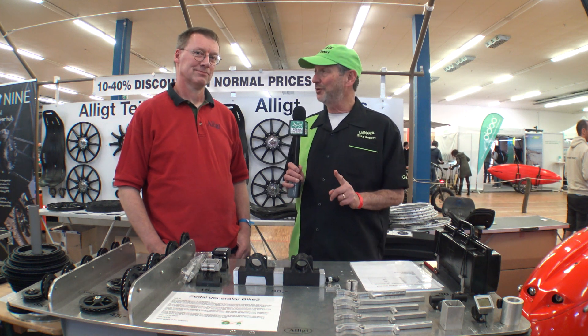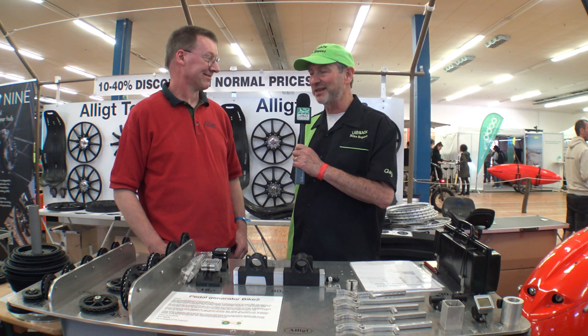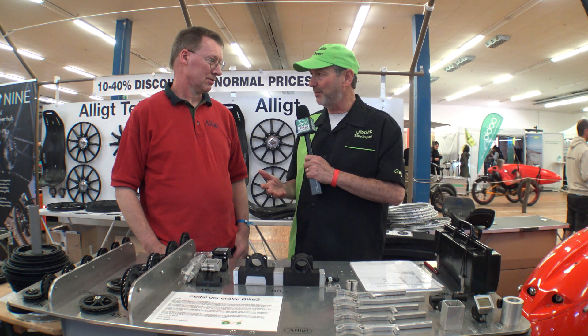We are here at the Alight booth with Leo Vischer. It's nice to meet you, Leo. I haven't had a chance to meet you up until now, so it's great to have you on the Laidback Bike Report. Leo, tell our audience what sort of thing Alight does. What do you make?